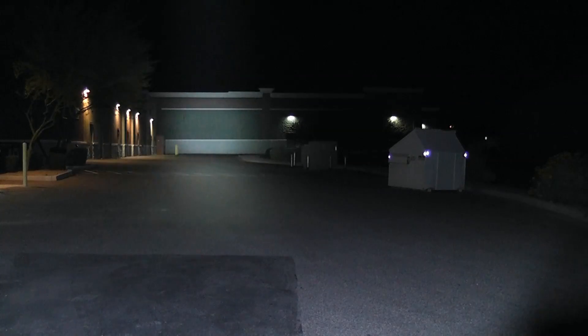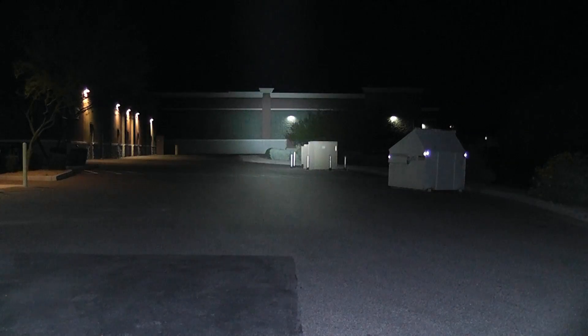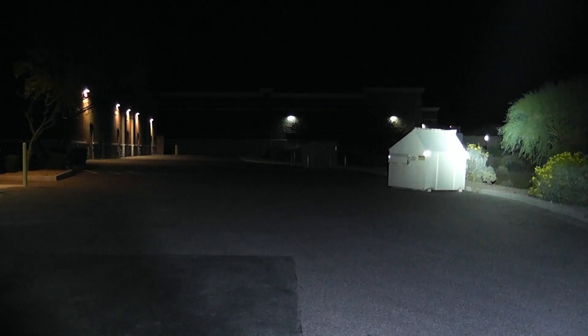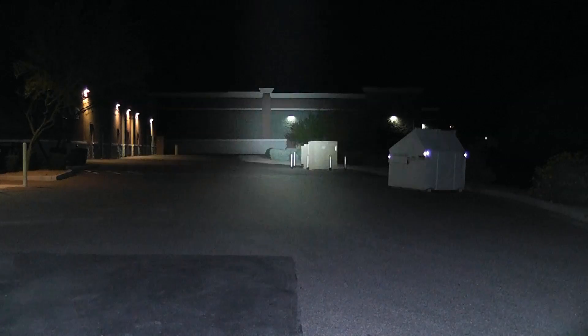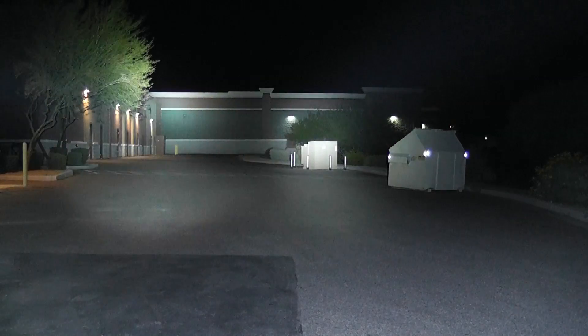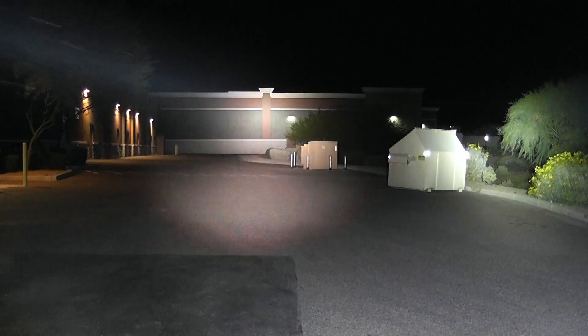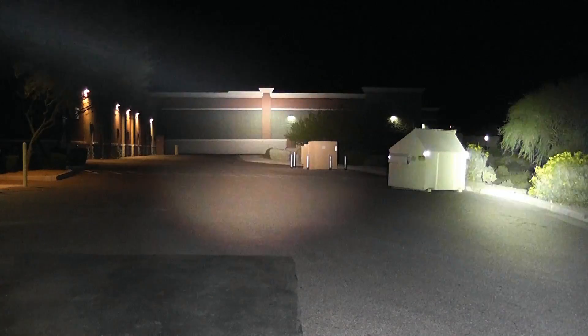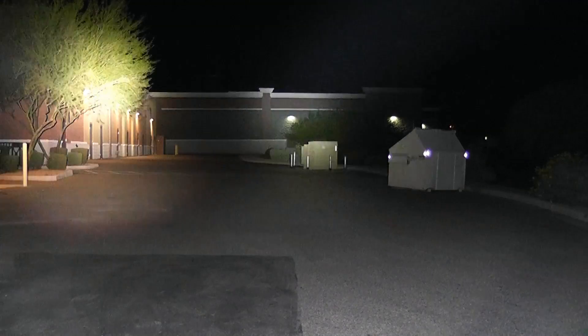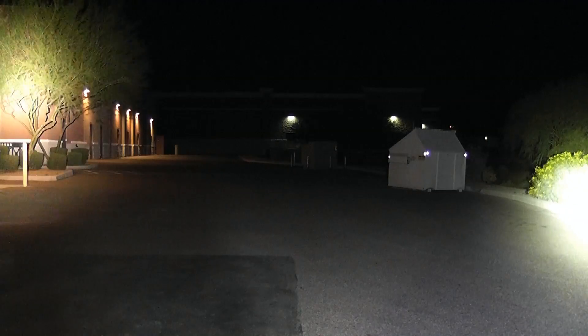One more time with the RC40 — no question about what's out there. I can certainly see all around that door out there; this light does really good. And then finally together — you can see I can switch that Polarion on and off very quickly. It has instant restrike capability. Probably catch those bats up there flying around — there's one right there.